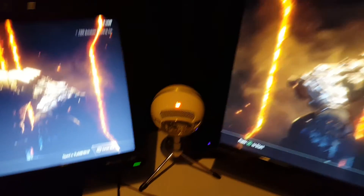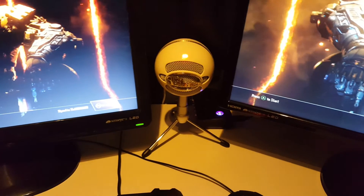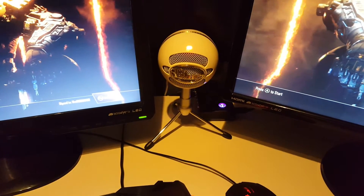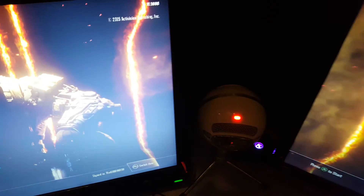Let's move on to the mic. This is the Blue Snowball Ice — such a high quality mic, using it right now, sounds amazing, and it was only 50 quid. My monitors were between £150 and £200, so I got a good deal on those.